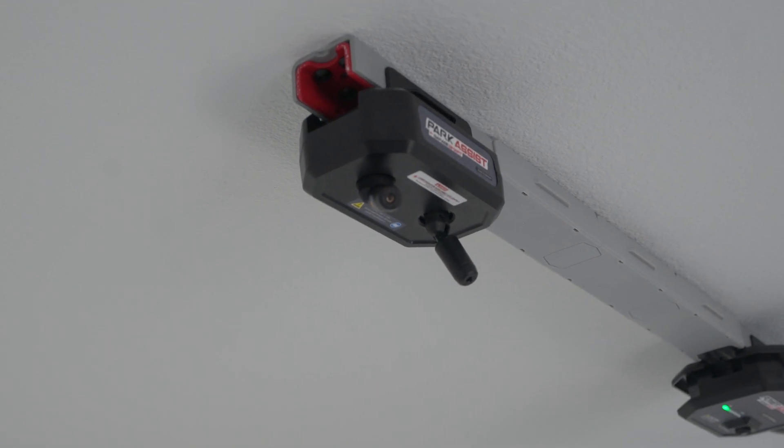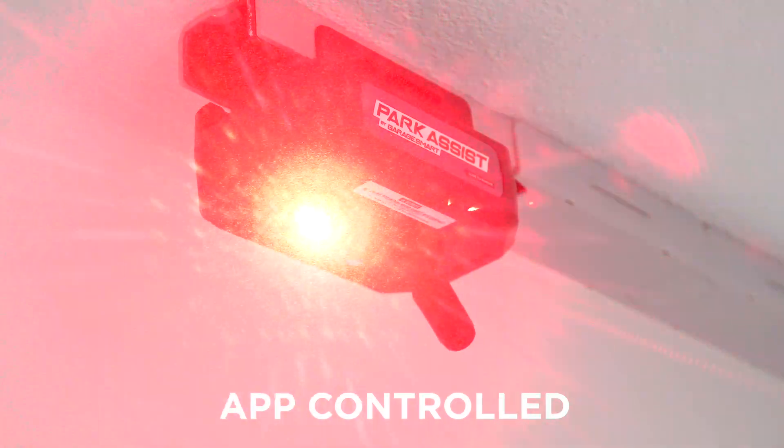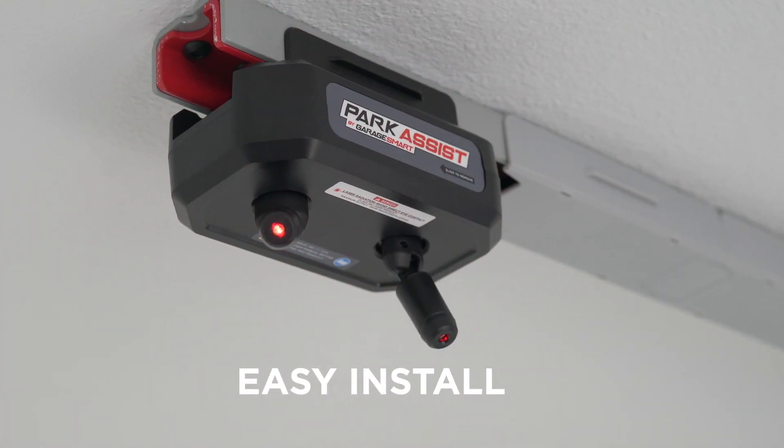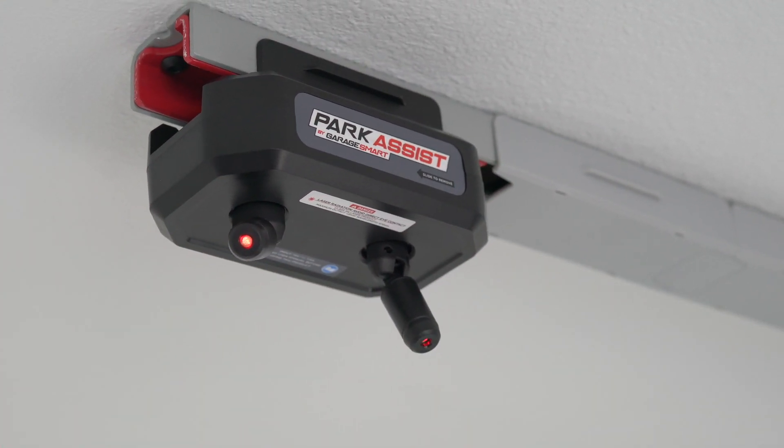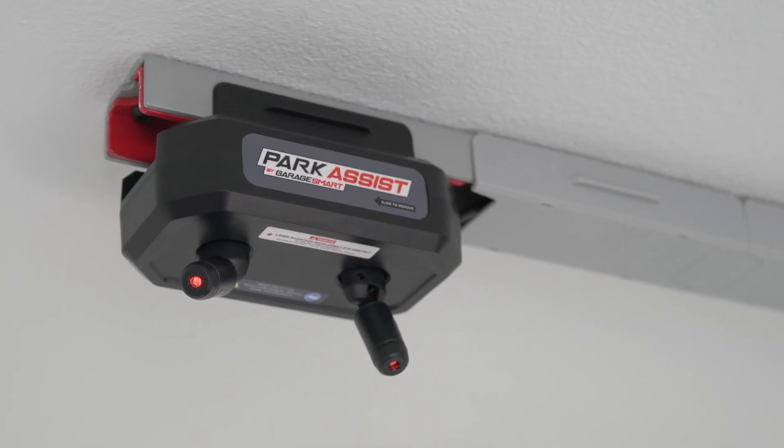This is the Park Assist. To operate the Park Assist, you'll need to pair it to the GarageSmart app before you install it.